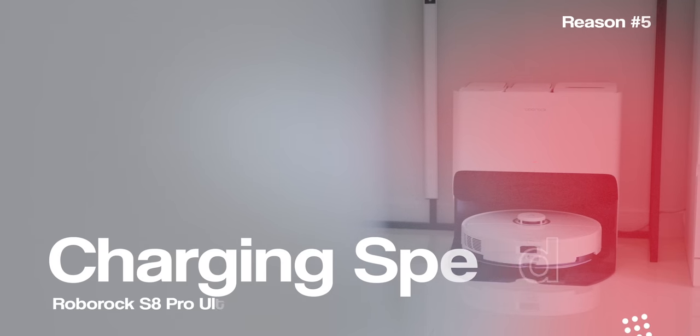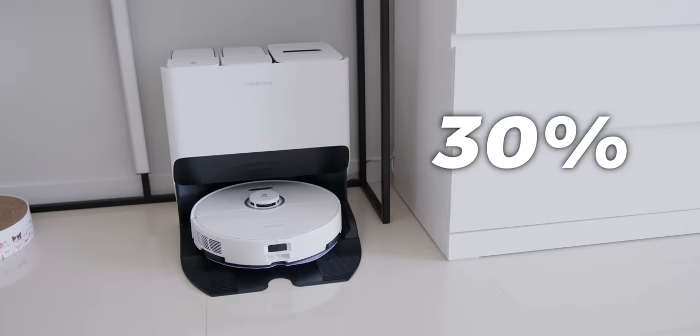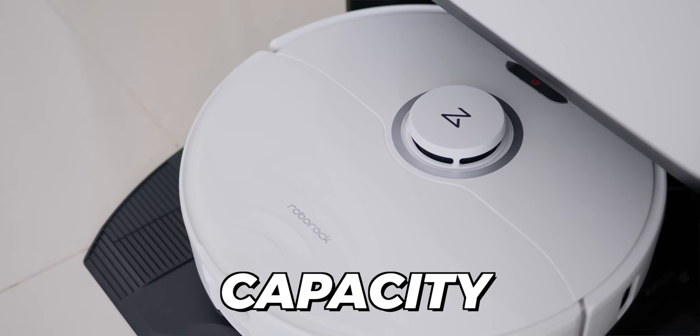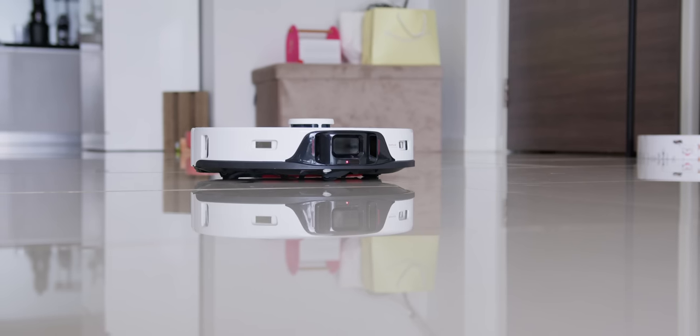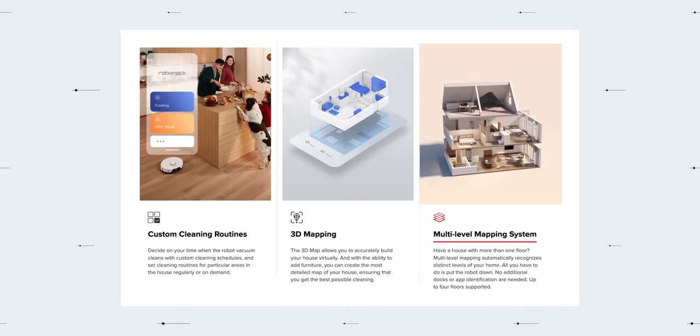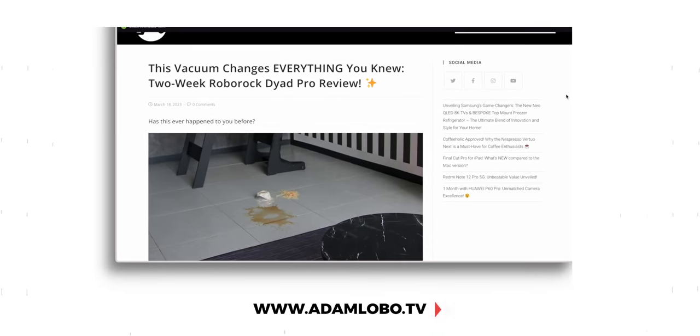The last compelling reason you MUST get the Roborock S8 Pro Ultra is the charging speed — it charges 30% faster than the previous iteration and has a higher battery capacity on board. Whether you're living the single-floor life or you're the proud owner of a multi-level mansion, this single robot has you covered. It's also a geography whiz — it can auto-detect which level it's on, so you can set it up, move it to the next level, and let it do its thing.